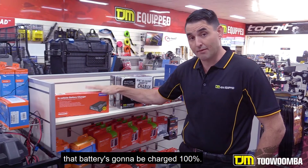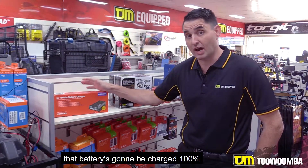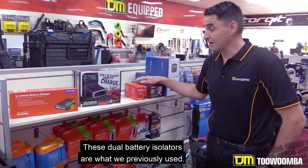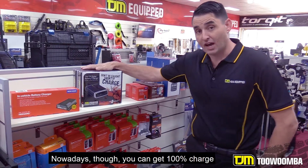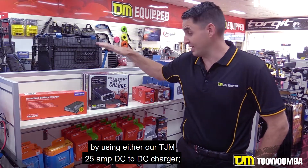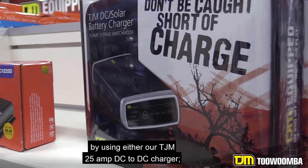Purely because you know that that battery is going to be charged 100%. These dual battery isolators are what we previously used. Nowadays though, you can get 100% charge into your dual battery system by using either our TJM 25A DC to DC charger.